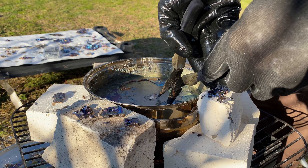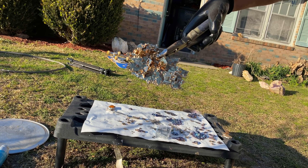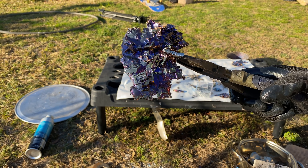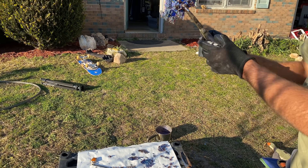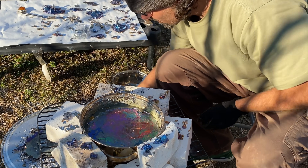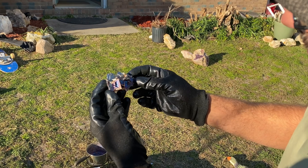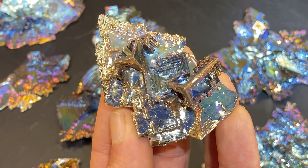You only get one chance with these. I just grabbed it and went with it — we dropped one, but looking pretty cool. Look at that color change, nice and purple going to a blue. This piece dropped on the ground — that's not bad at all. This one has more of a golden look, with a few colors as well.